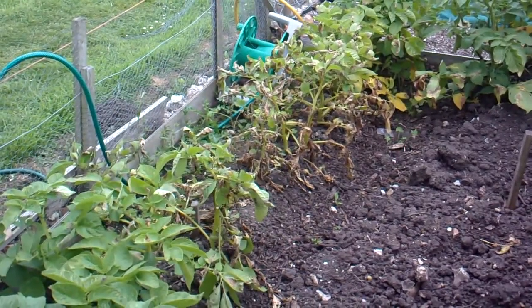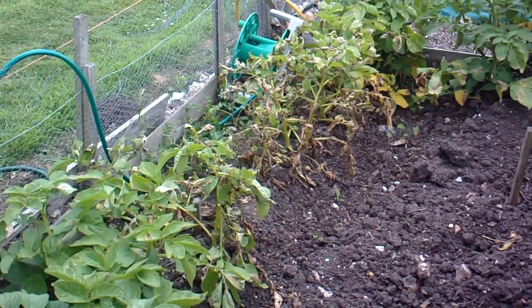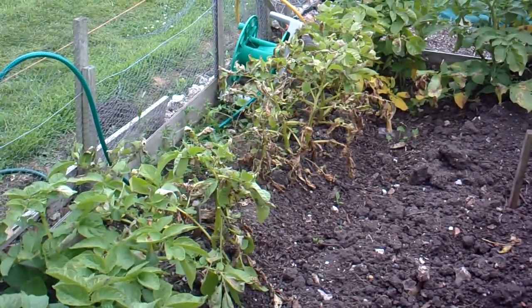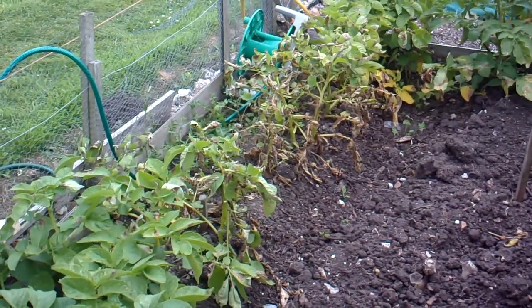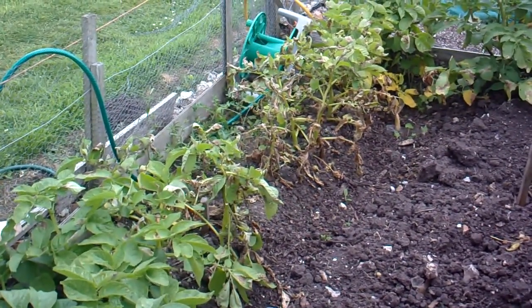So what I'm going to do — any self-sets about, I'm going to be digging them up, because most of my other ones are blight resistant so they should be alright. But I don't want to waste them — I've got quite a lot of self-sets about, and I've run out of potatoes which I kept from last year, so let's see how I get on.